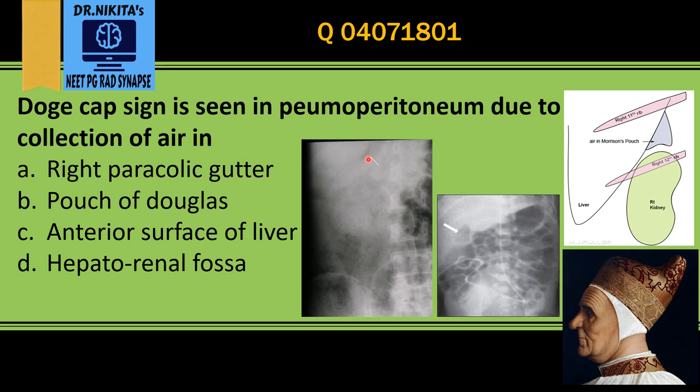If we have a look at the radiographs now — this is the liver, the white shadow, and below that we see this black collection of air between the liver and the kidney. So in Morrison's pouch, like the doge cap, we see this triangular or doge cap collection of air in the Morrison's pouch, that is the hepatorenal fossa. So the Doge Cap Sign in pneumoperitoneum is due to collection of air in the hepatorenal fossa or Morrison's pouch.